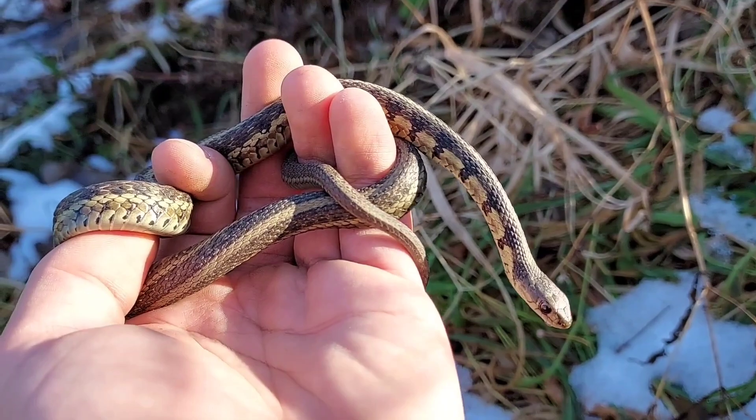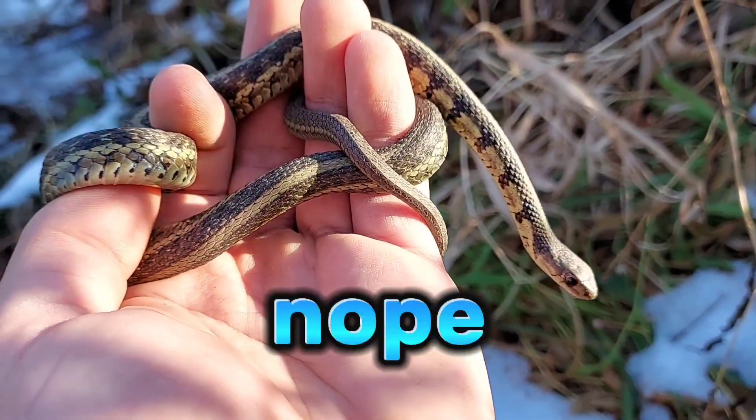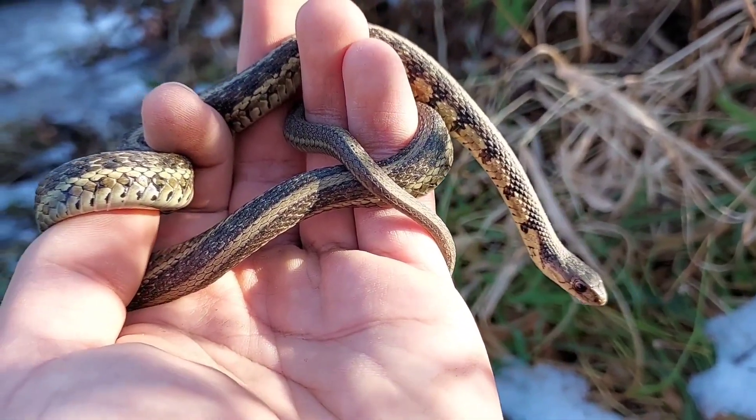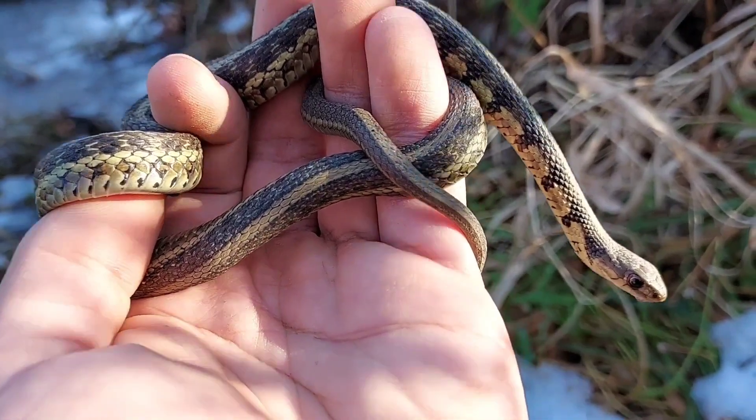Hearty little garters is what they are here in Wisconsin. We'll get them back and continue on. This might be the last herp of the day, and I hope you guys enjoyed this really late fall adventure. I've definitely enjoyed it — I'll see you guys in the next video. Thanks for watching.